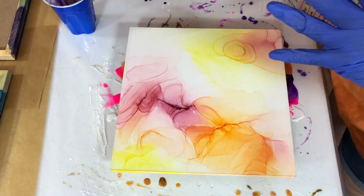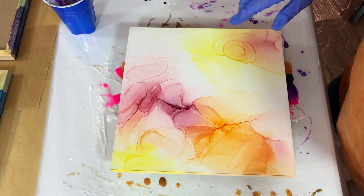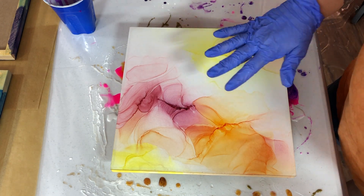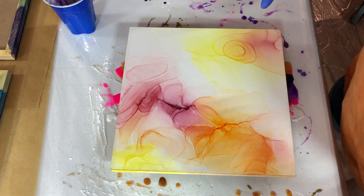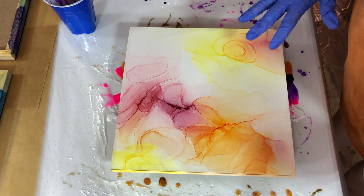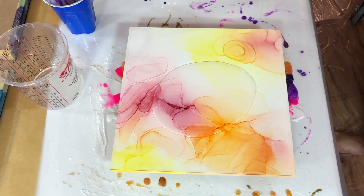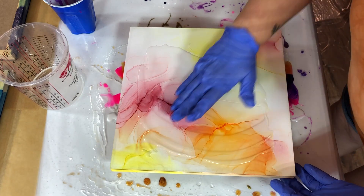Adding resin to alcohol ink always seems to bring it to the next level. We're going to work with a little clear resin, then add some gold to bring up the classy side of this piece, and a little white as well. I like how white adds a third dimension — it gives depth and adds a feathering or lacing effect. The combination of both really brings up the elegance of the piece.